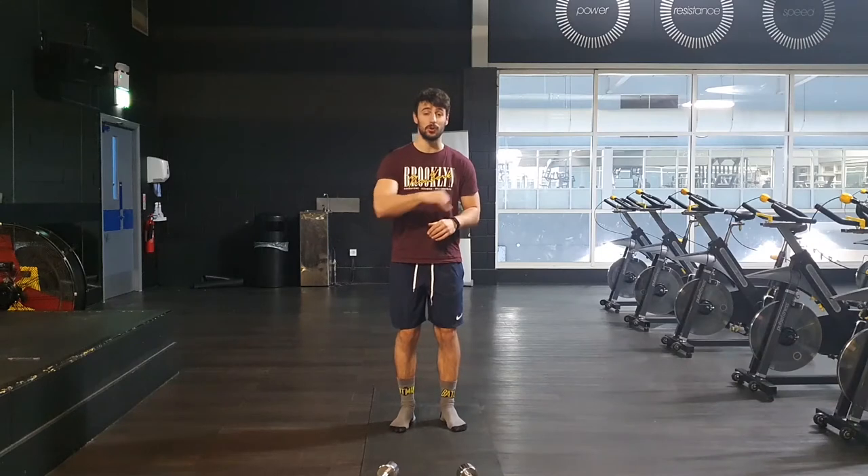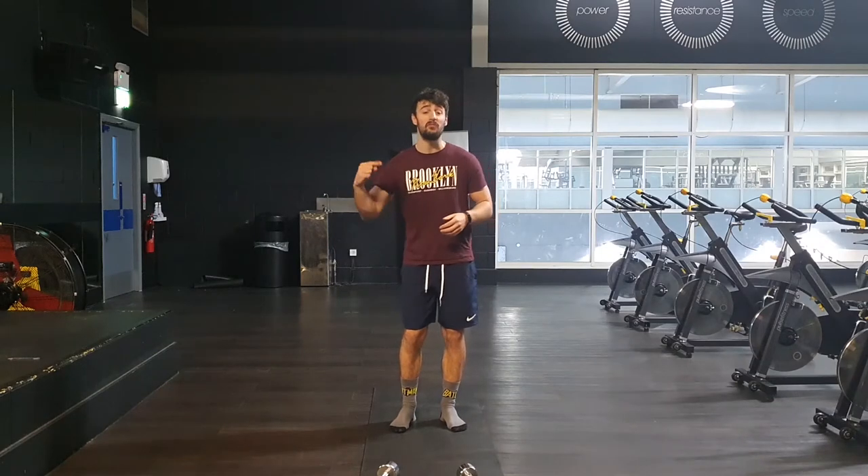Today we are using dumbbells and we are going into a full body workout. Before we get into the workout, we're going to go into our warm-up.